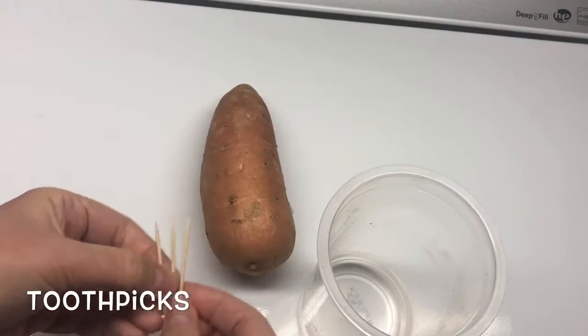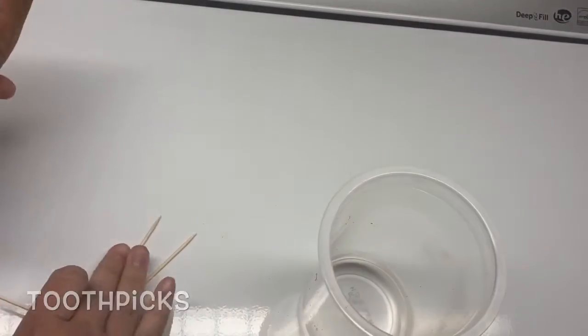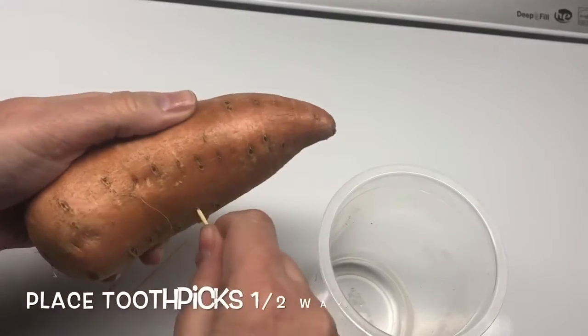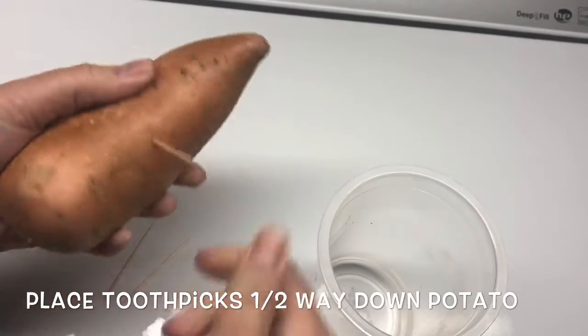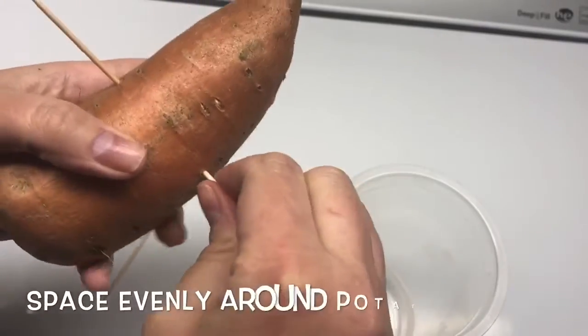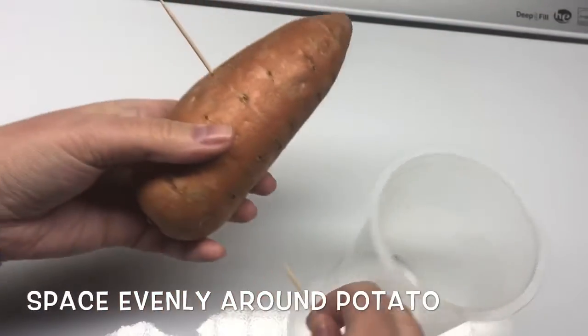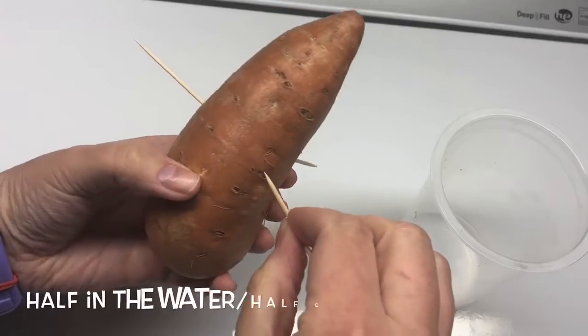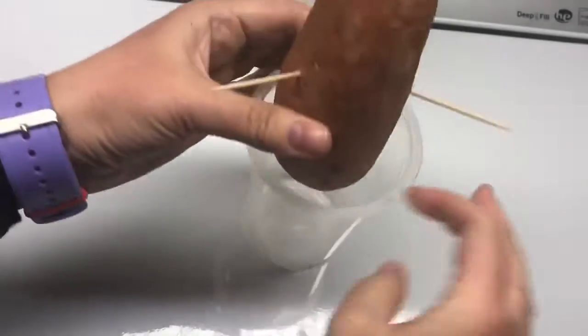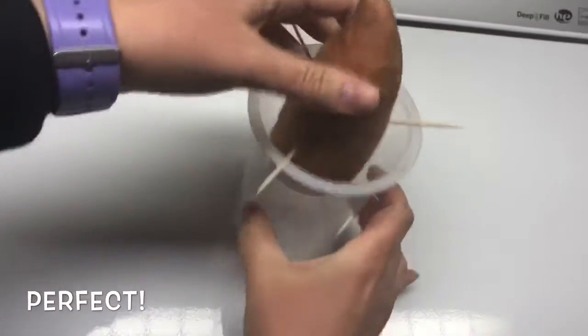Method one is the classic toothpicks and a cup of water. I'm going to take the sweet potato and halfway lengthwise down the sweet potato, stick toothpicks in all the way around, spaced evenly, so it will actually hover inside the cup of water. I want to aim for half the potato in the water and half out, and this looks perfect.